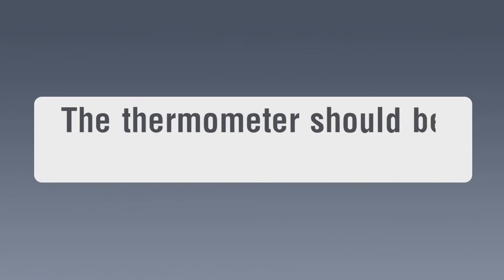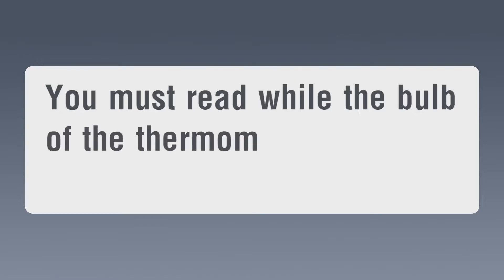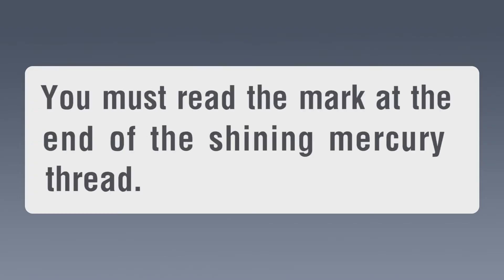The thermometer should be held vertical. You must read while the bulb of the thermometer is immersed in the liquid. You must read the mark at the end of the shining mercury thread.